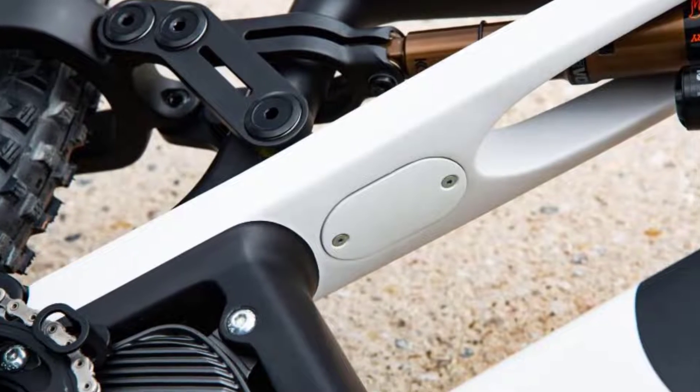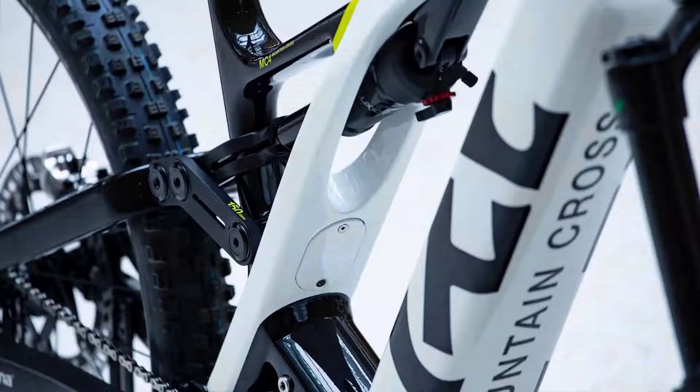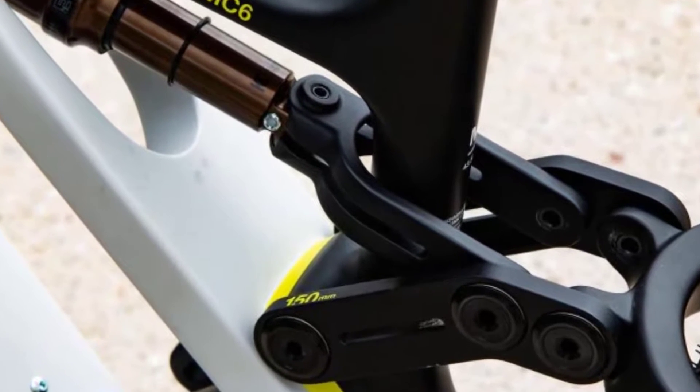On production bikes, the charging port will be found underneath the brace between the seat and top tube. The shock has been moved to sit parallel to the top tube, no longer passing through the seat tube. That way, you're less restricted in terms of dropper post length.